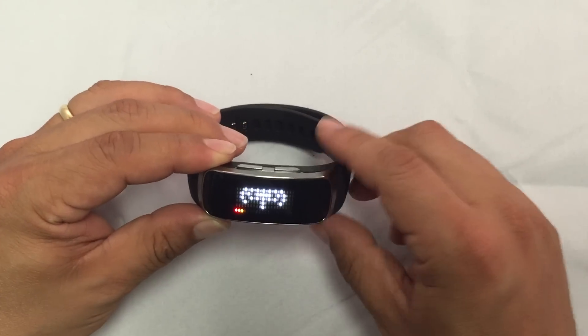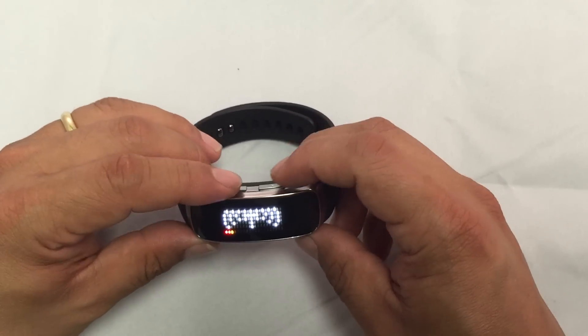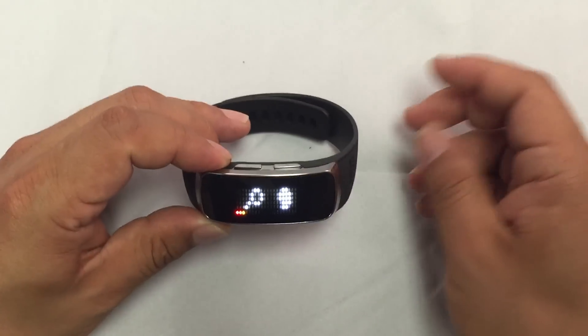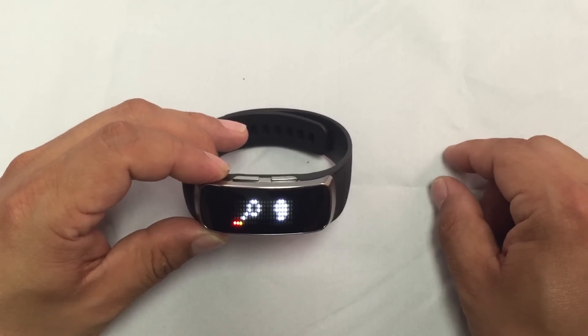Now it's searching for satellite. This is an antenna looking for the satellite signal. If I press and hold the left and right navigation button, I'm entering the demo mode. Now it shows me searching the courses.